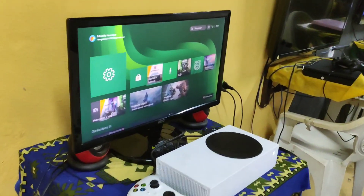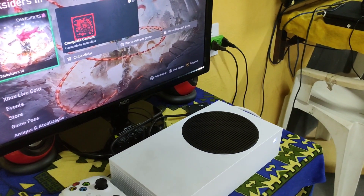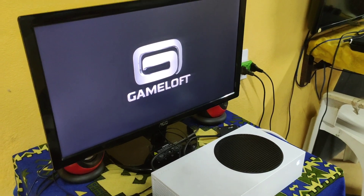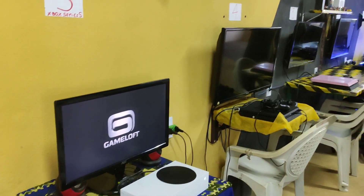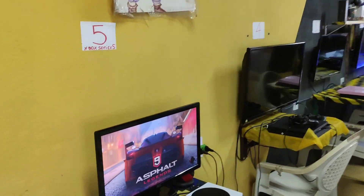Olha aí, baixei esse joguinho de carro. Eu estou perdido aqui, peraí. É bom porque aqui o Wi-Fi pega. Eu estou pensando em... Olha ali, que massa. Agora eu vou ligar todas as TVs. Porque esse momento aqui é um momento muito foda. Esse momento aqui, tipo assim, você é louco.